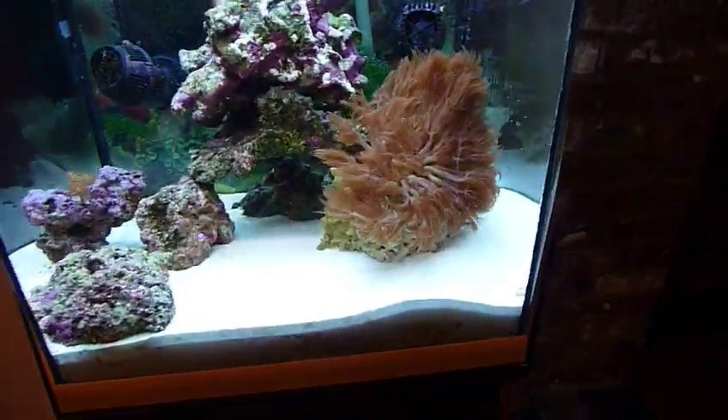This is my 42 gallon hexagon saltwater tank. It's got a TPR Aeroforce 2 protein skimmer, I think.